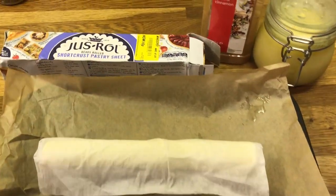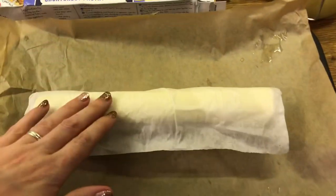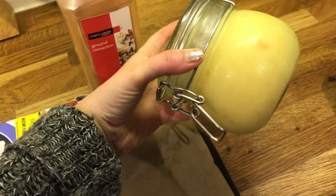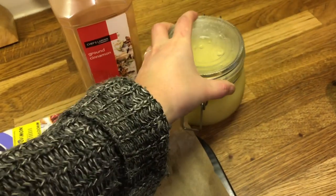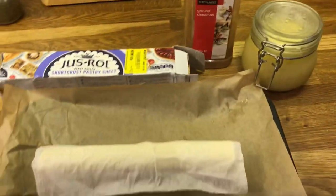For pudding I have some just-roll pastry in the freezer. I'm just letting it roll out and I'm going to add some homemade apple sauce, some sugar, and also some cinnamon. I'll show you when it's all done.